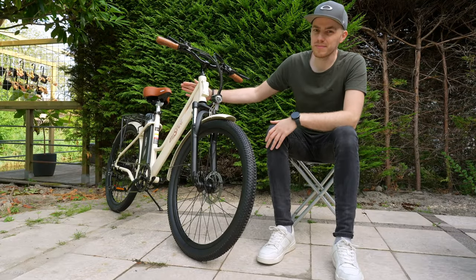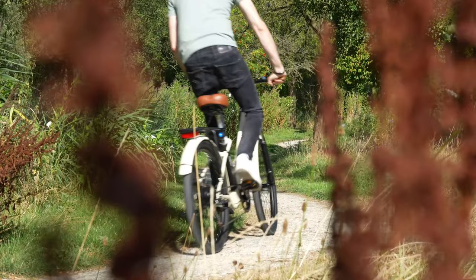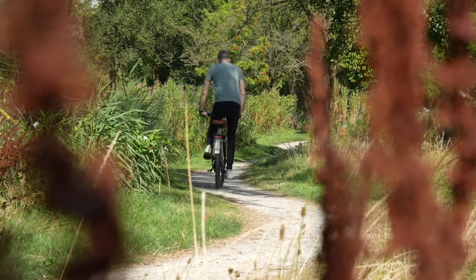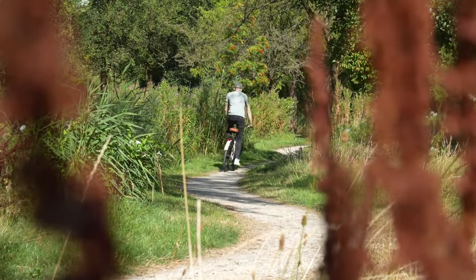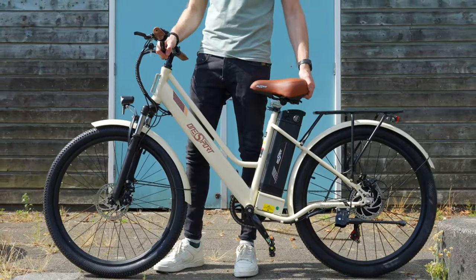First, let's talk about the frame. The OneSport has a steel frame that comes in multiple colors. It's strong and good for city and trail rides. Steel is used for affordable e-bikes because it's strong and doesn't cost that much, but it isn't making the bike the lightest out there.